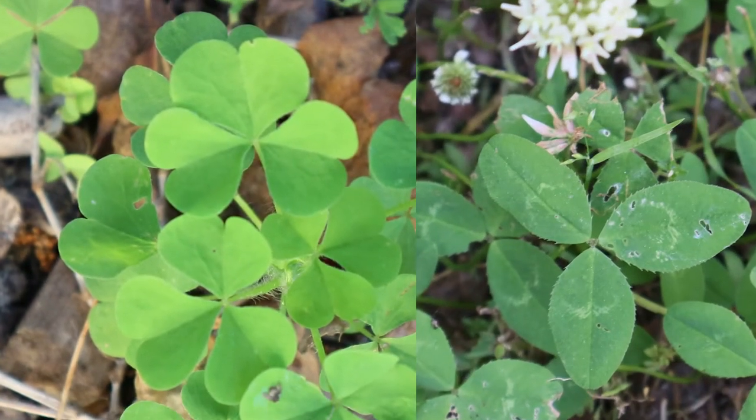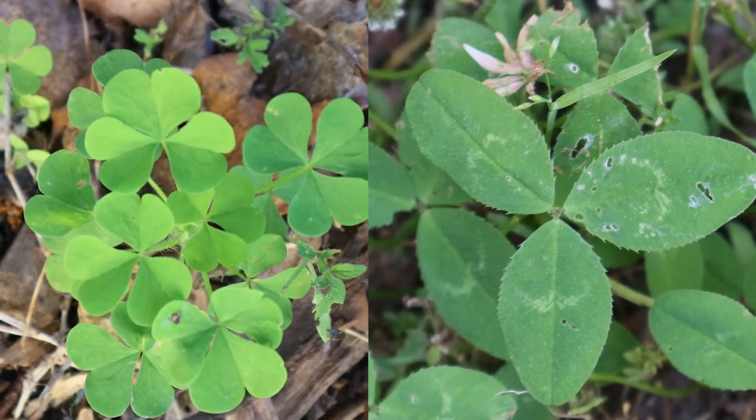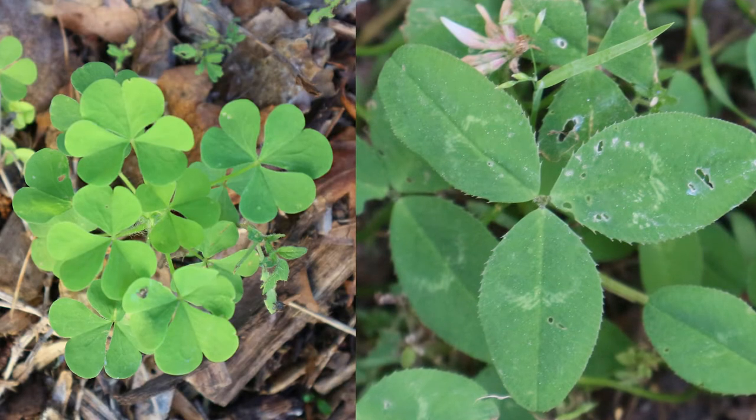Every once in a while, someone will confuse a clover for an Oxalis species, but as you can see in this photo, clovers have rounded leaflets, whereas Oxalis have three heart-shaped leaflets. They are the three of hearts.